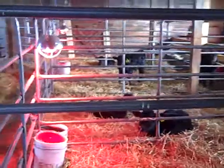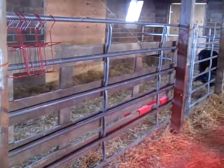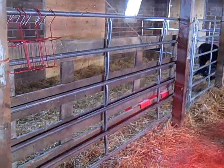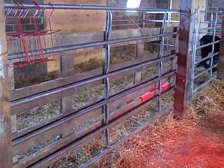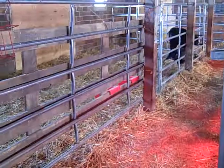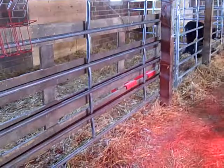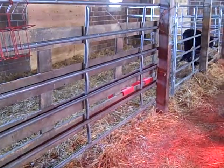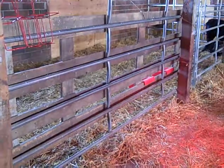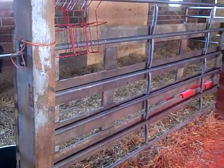To start the weaning process, earlier this week we gave the three in the big pen three-quarters of a bottle in the morning and at night instead of a full bottle. Then we go to half a bottle, and then step them down to about two quarts of milk per day, gradually reducing from there. Hopefully their feed intake increases and they're foraging more on the hay, which they seem to be doing.